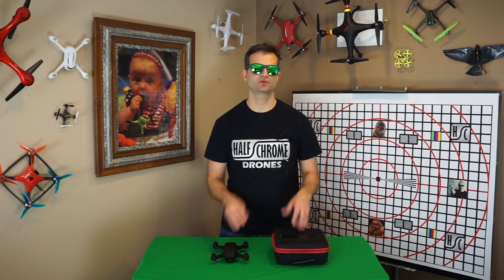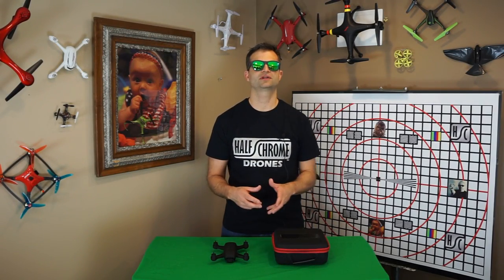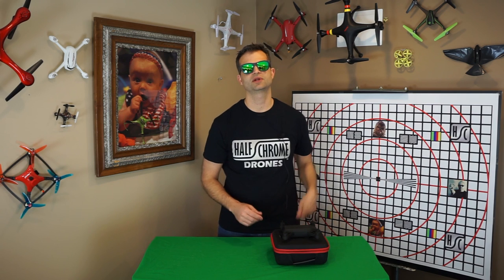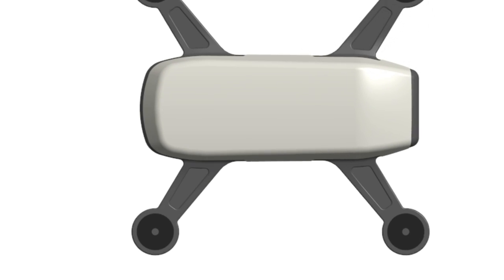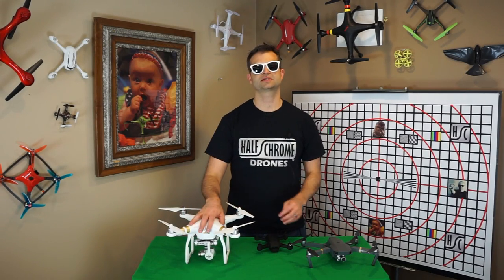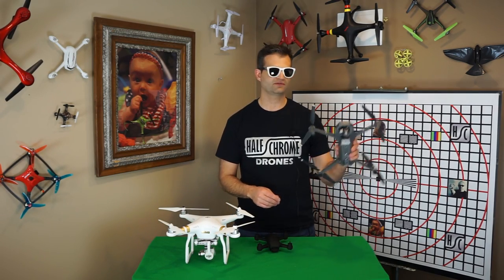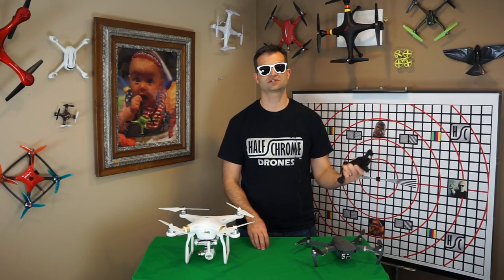With the Phantom, for example, you have to snap or screw on props, take off the gimbal guard, plug in your phone. Even with the Mavic, you have to set up your phone in the controller, unfold the arms. DJI's idea here is that you take the Spark out, throw it on top of the case, pull out your phone, and be launched in less than 30 seconds. As for the frame, the Spark looks to be a single unibody-style construction — a super solid frame. That's in contrast to the Phantom's hollow two-piece plastic shell and the Mavic's folding arms. They're going for durability, weight, and cost.